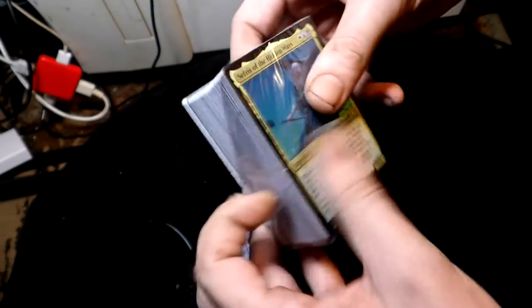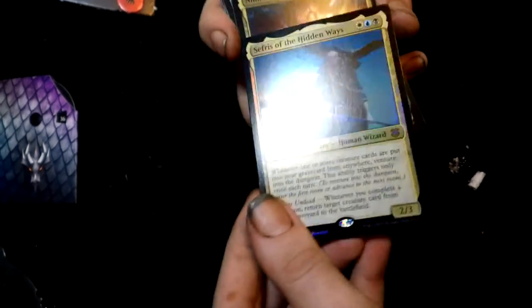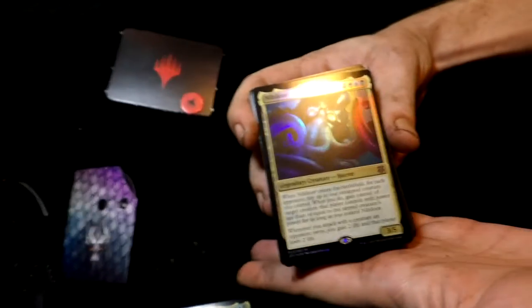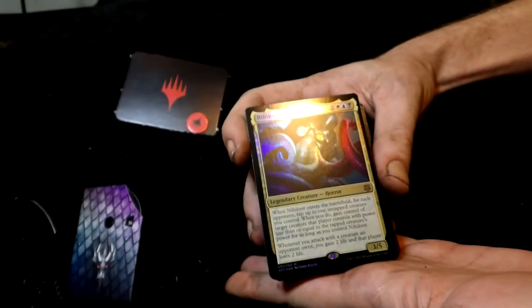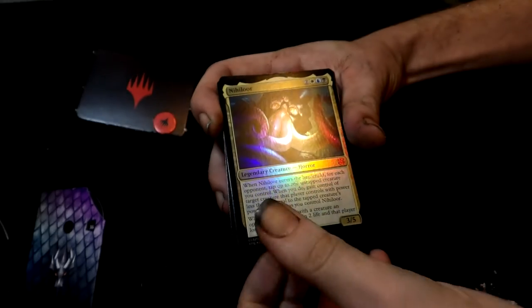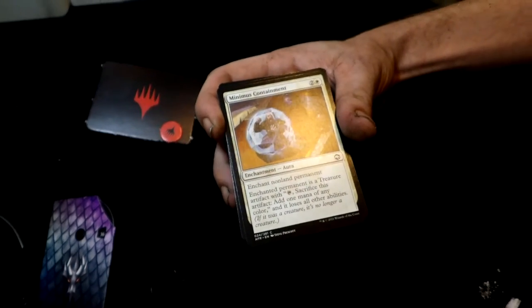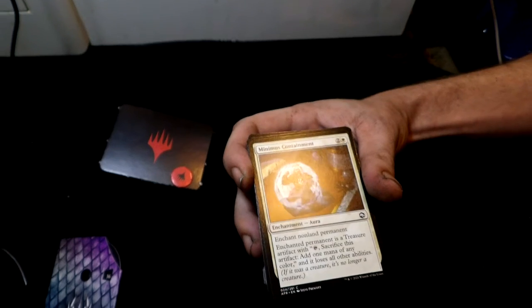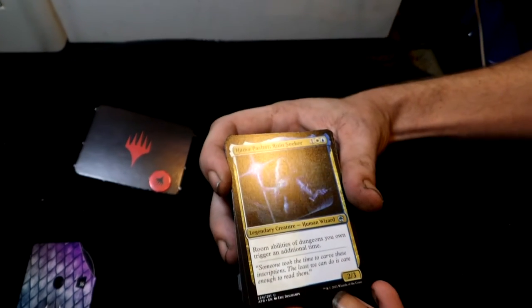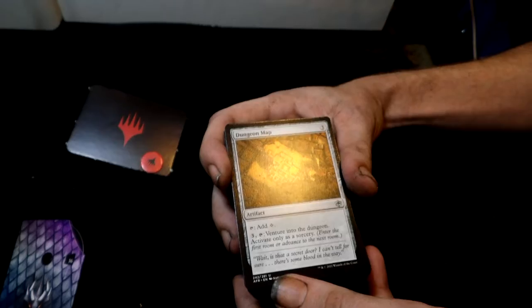Wow, there are a lot of cards. Sefris is the first card — legendary creature, human wizard. Next is Nihilor — another legendary creature, also shiny, hopefully worth a lot. Then you get Minimus Containment. Next is Hama Pashar, Ruin Seeker — a human wizard common. Then there's an uncommon Dungeon Map.